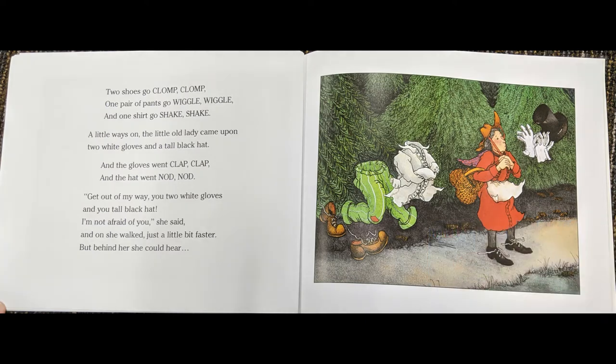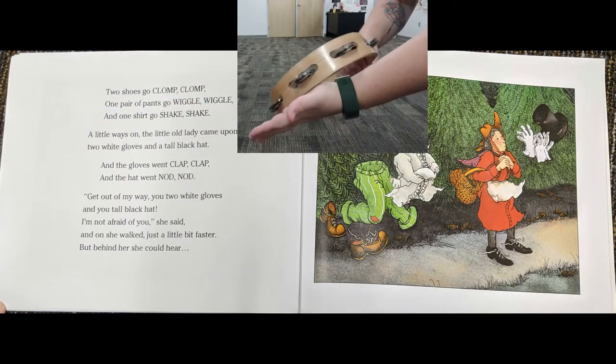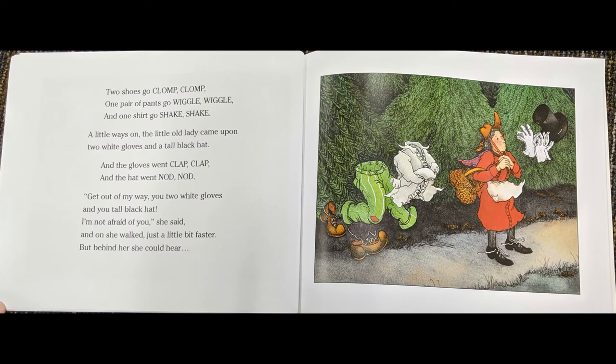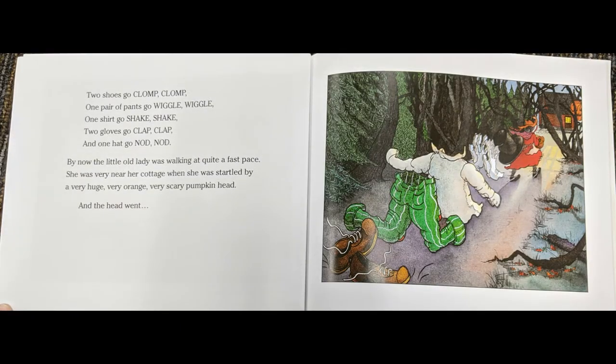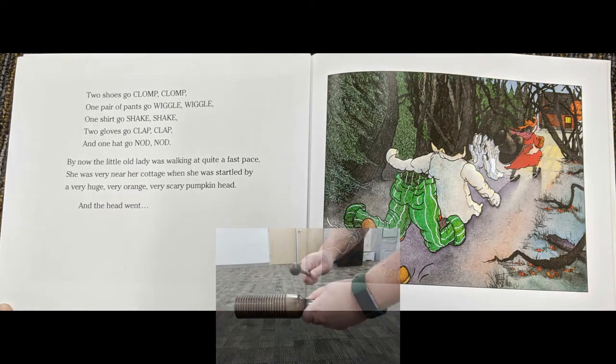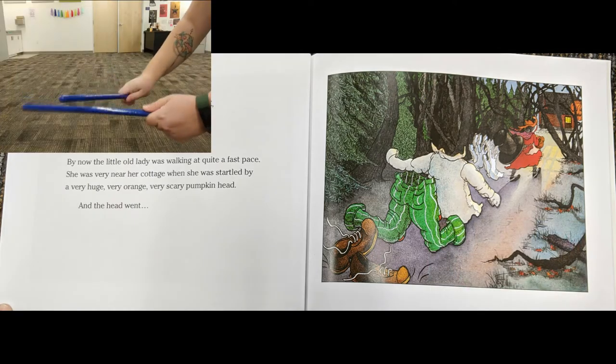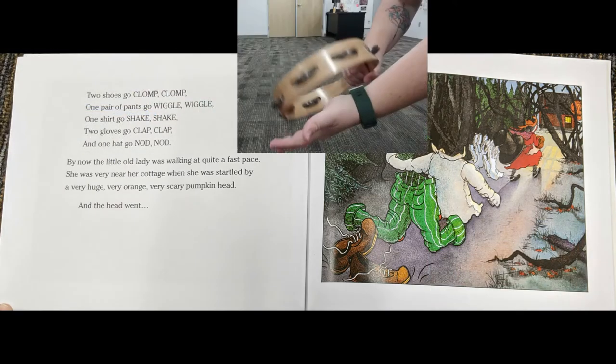A little ways on, the little old lady came upon two white gloves and a tall black hat. And the gloves went clap, clap, and the hat went nod, nod. Get out of my way, you two white gloves and you tall black hat! I'm not afraid of you, she said. And on she walked just a little bit faster, but behind her she could hear two shoes go clump, clump. One pair of pants go wiggle, wiggle, wiggle. One shirt go shake, shake. Two gloves go clap, clap. And one hat go nod, nod.